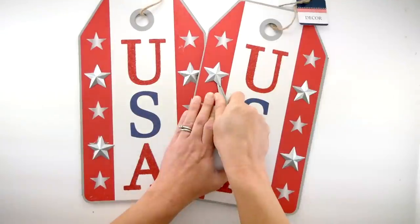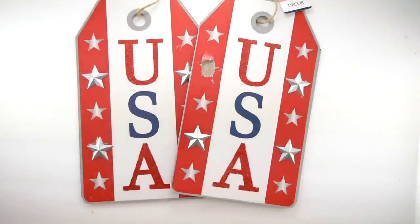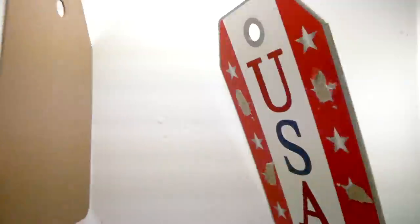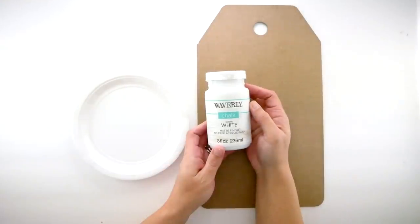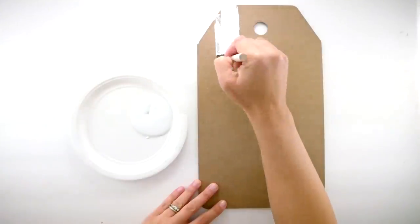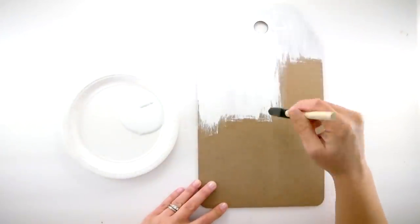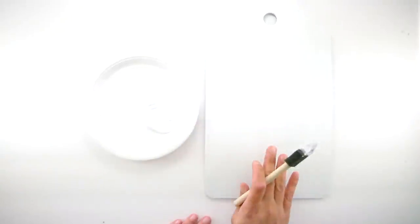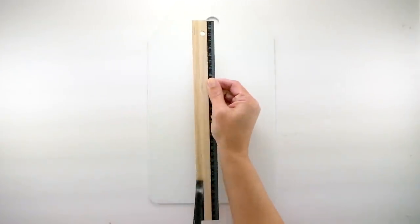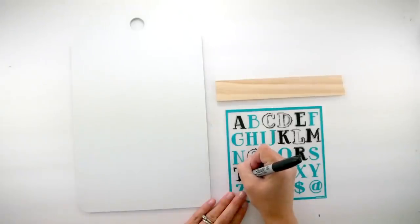For this last project I'm starting with two USA tag signs. I'm going to remove the three-dimensional stars and set those aside — this will be the back of my project and I want it to lay flat. I'm cutting off the twine at the top, turning them over, and I'll be decorating the back of these. I'm taking some Waverly white chalk paint and a foam brush, and I'll paint both tags with two full coats of the white chalk paint. Now I'm going to take my remaining wooden ruler, peel off the measurements, figure out how long I need it from the top, and cut that.